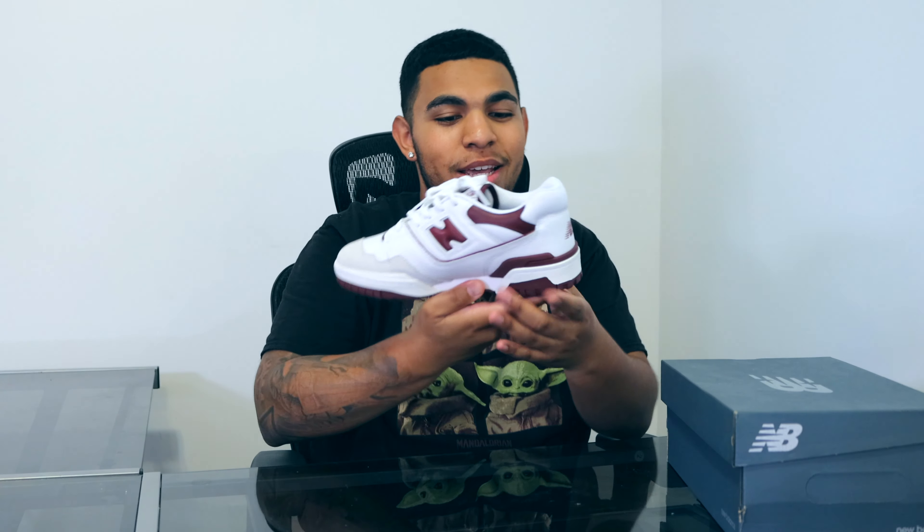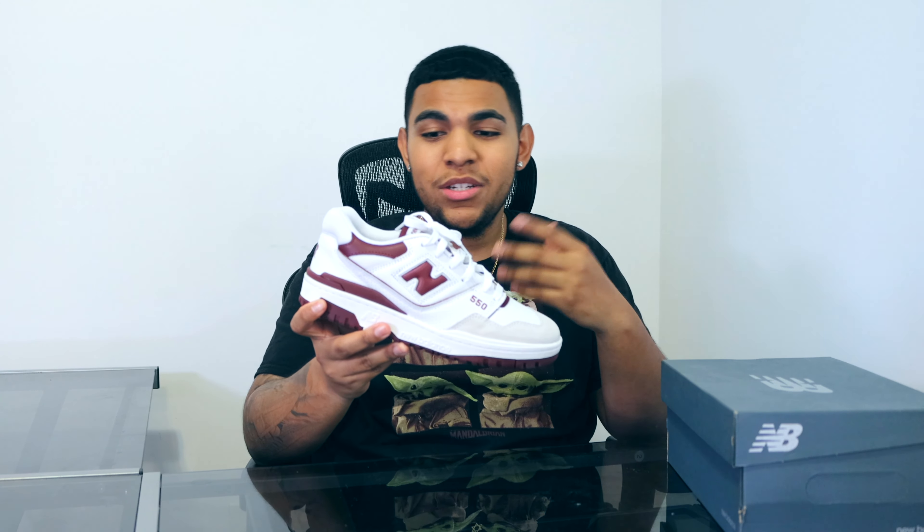Just looking at this beauty right here, I'm going crazy over these. I don't know why some people are telling me it looks like a dad shoe or that it's trash, but personally I think it's a very simple yet super stylish shoe.